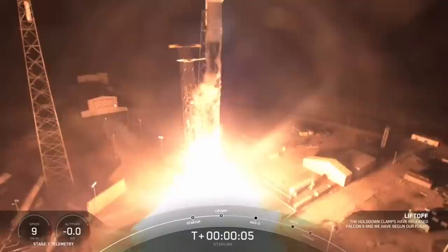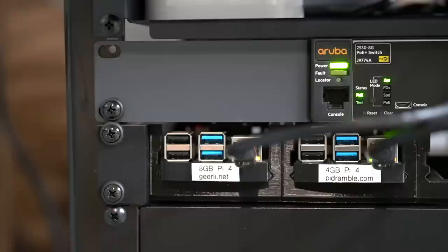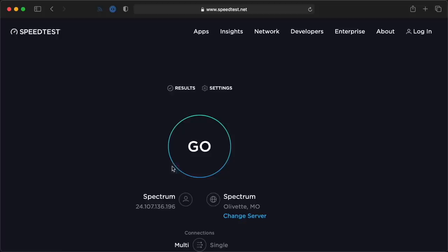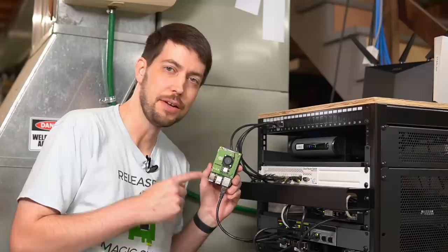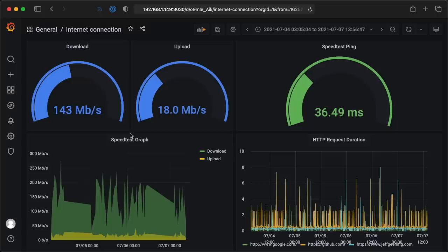Those dropouts due to obstructions have gotten even less frequent because SpaceX is launching more satellites, which means more sky coverage, and making Dishy's software smarter about picking satellites. I covered in detail how I use Raspberry Pis to monitor my internet connection in a previous video — it's all open source and available on GitHub. I need raw numbers before I form an opinion on something as important as my internet connection. I've been running a Raspberry Pi since the day I installed Starlink, and every 30 minutes it runs a speed test and charts the result.